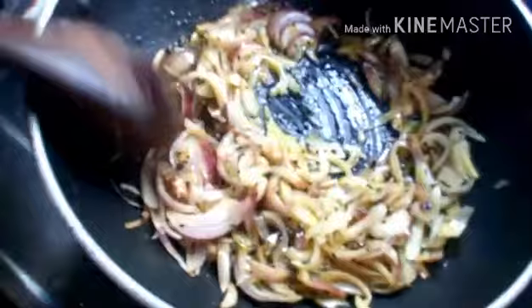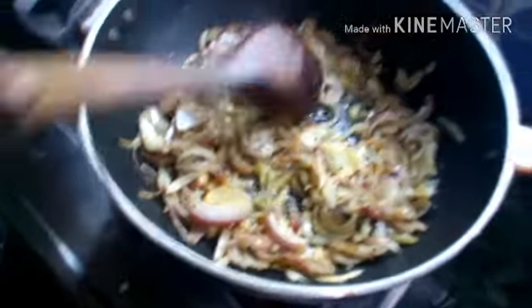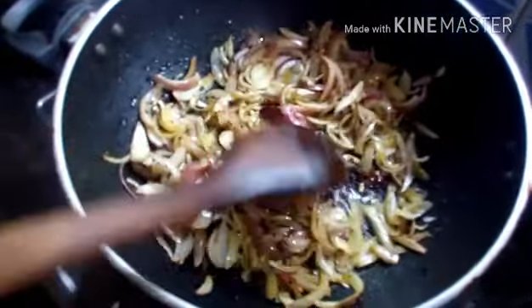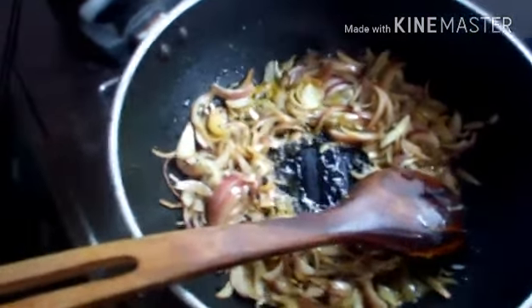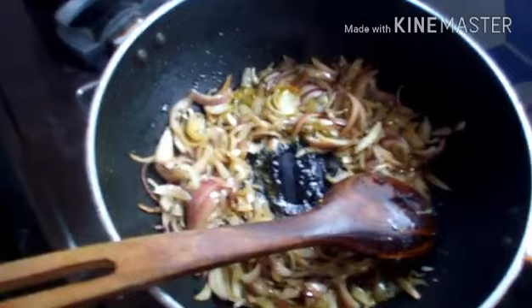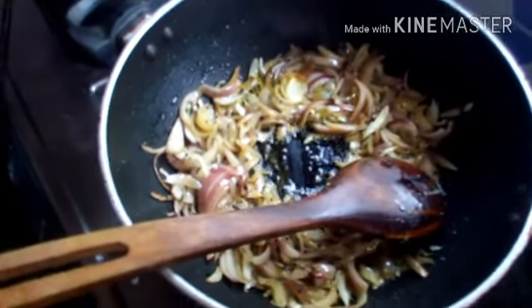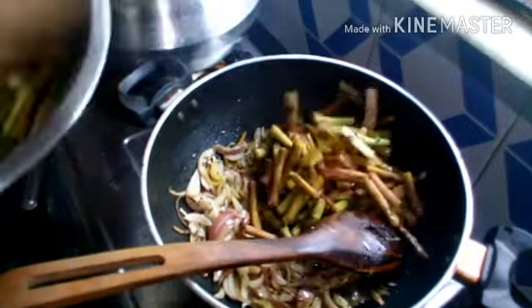So we also need some garlic — keep that in mind. Once the onions have fried properly and become transparent, she's going to add the lotis, or the vegetables — the taro stolons.